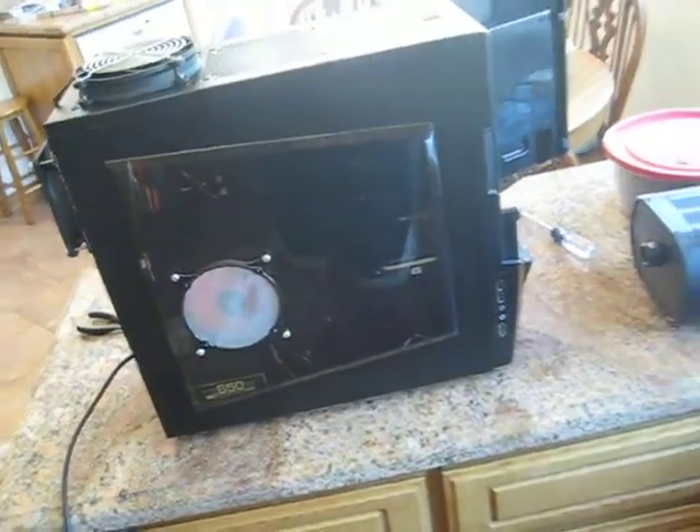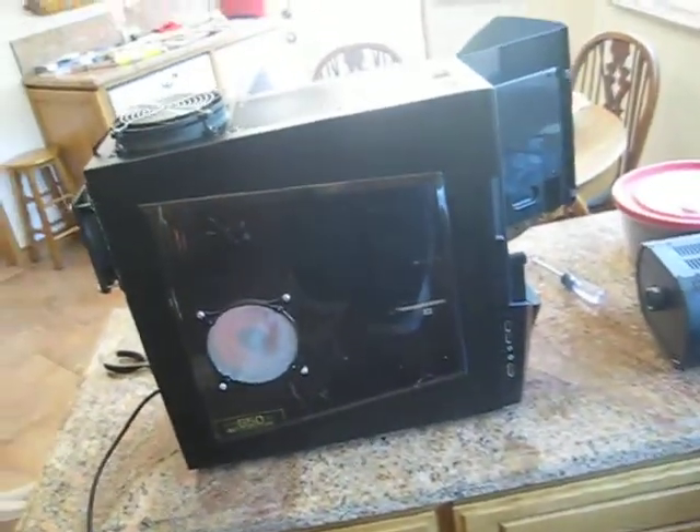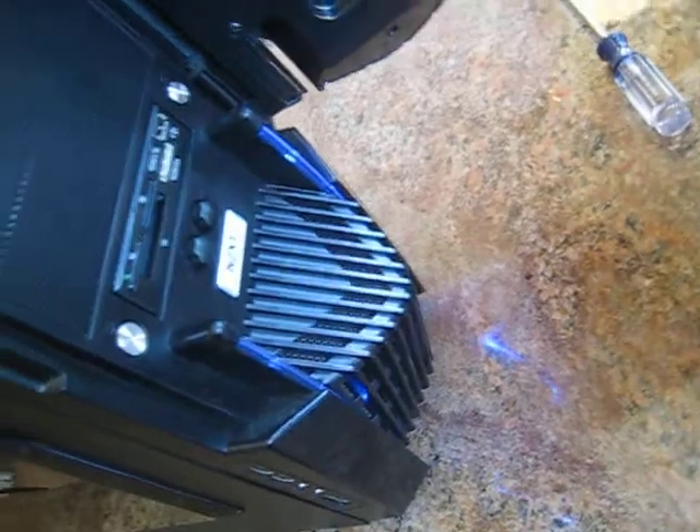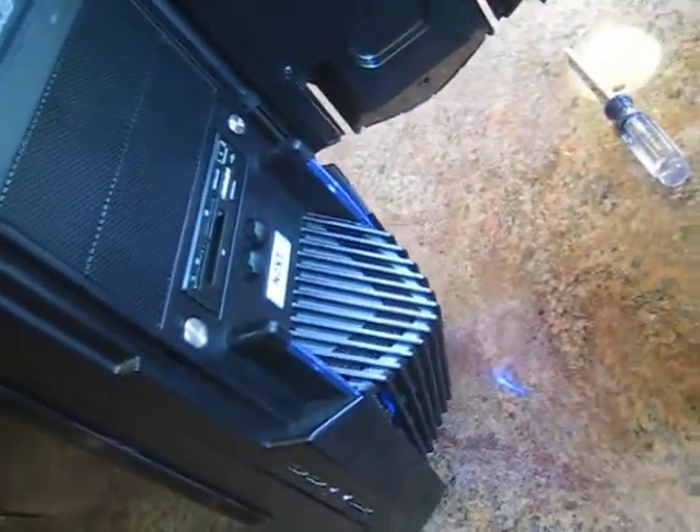This is the second test with fans in different positions. This is still an intake, 120mm, 69 CFM.